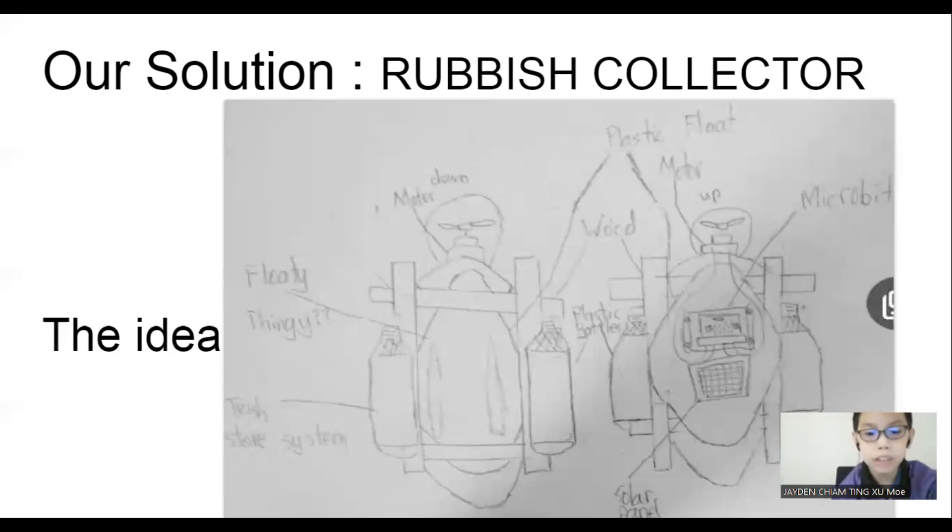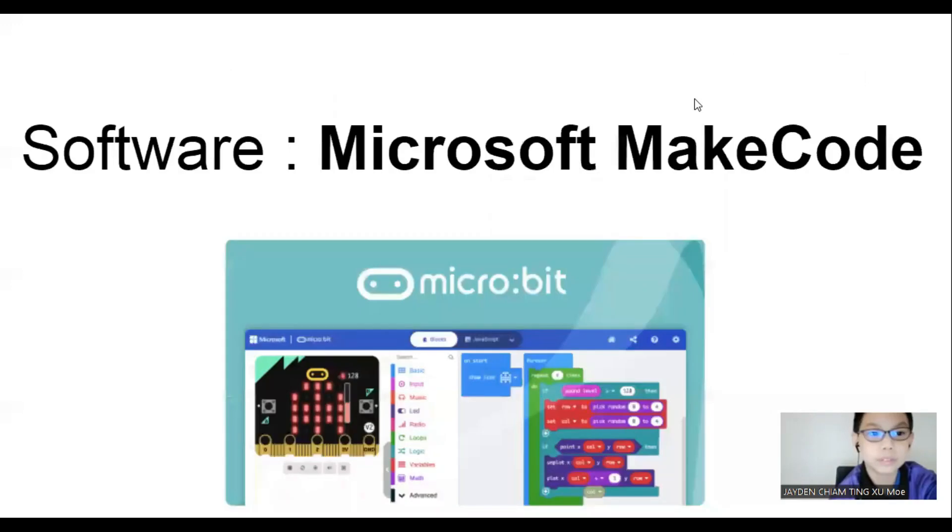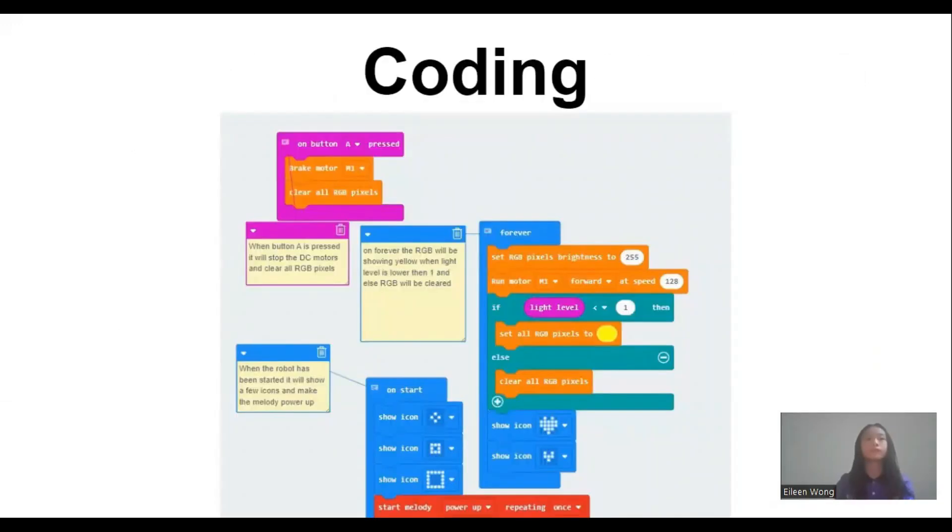Number six, the project is controlled by using micro:bit. The software we will use is Microsoft MakeCode. This is our coding. As you can see here, we have an On Start, Forever, and Button press.